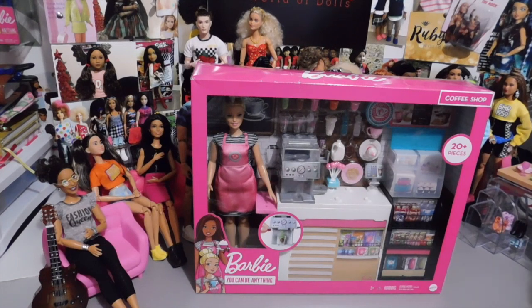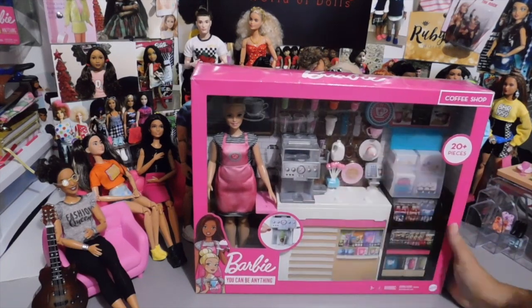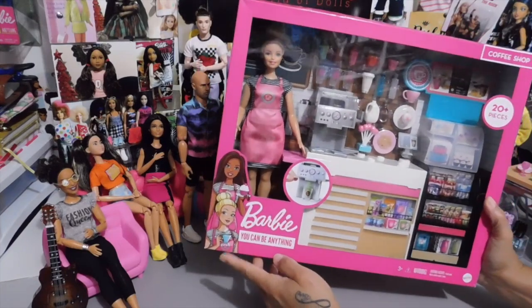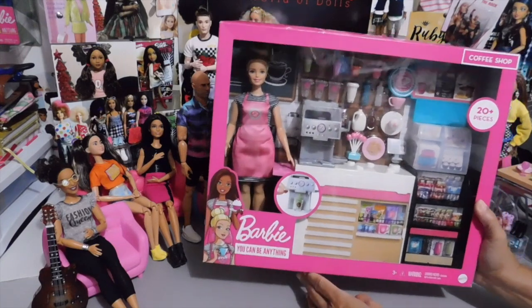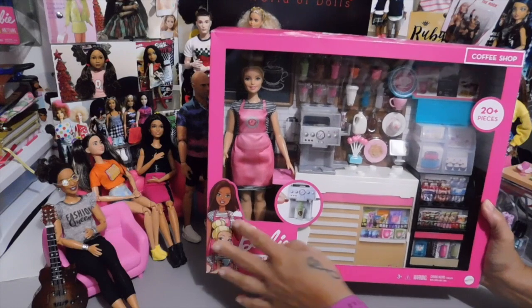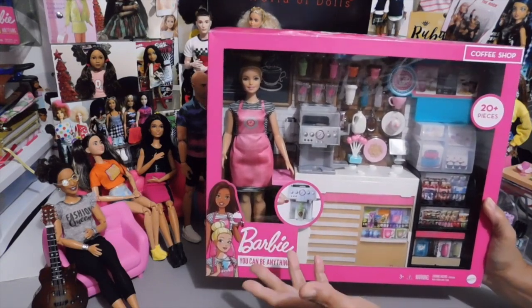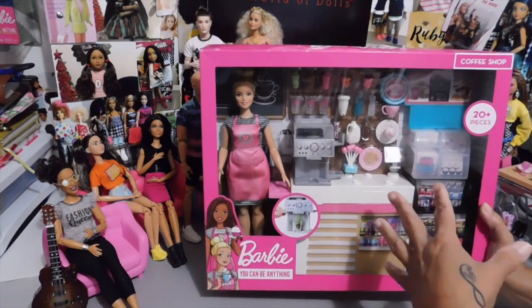This coffee shop is part of the Barbie You Can Be Anything series. It comes with 20 pieces. I noticed here on the box that we have this doll that comes with it. And then we have this girl too. Usually they do give you two different skin tones of the dolls whenever they do the sets.